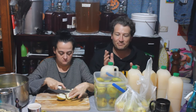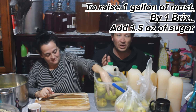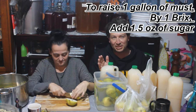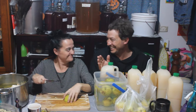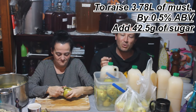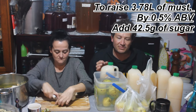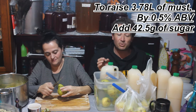The calculation — it's going to appear on screen — to raise one gallon of must by one Brix, you add 1.5 ounces of sugar. Let me rephrase that in Australian. For every 3.78 litres of must, to raise that by half a percent of ABV, we add 42.5 grams of sugar.